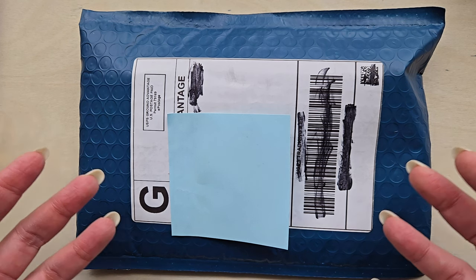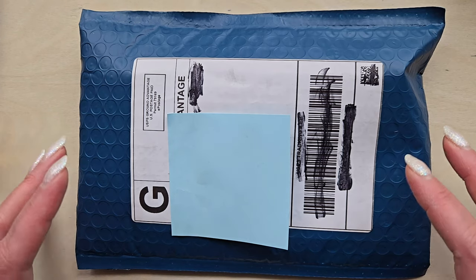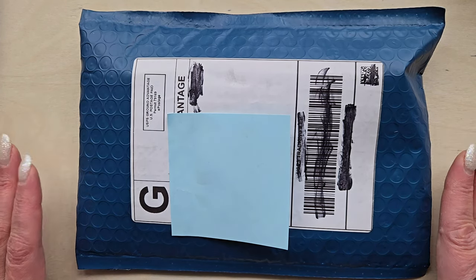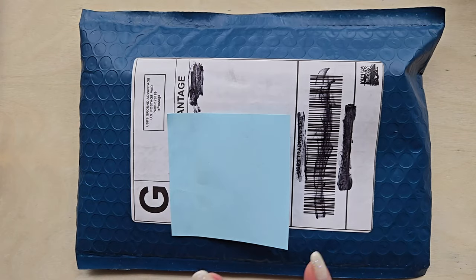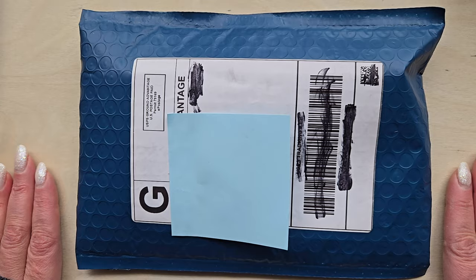I spoke with the pen maker, had a great experience going back and forth about potential materials, and the result has arrived. I am so, so excited. So let's just get on with the show and go ahead and unbox this lovely new addition to my collection.